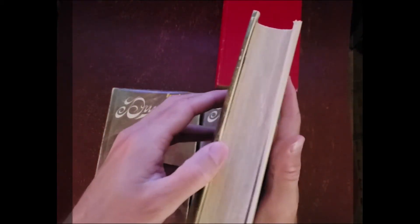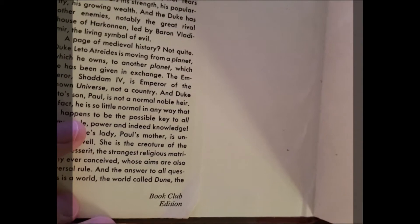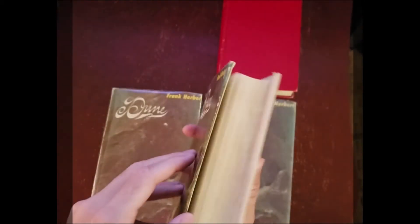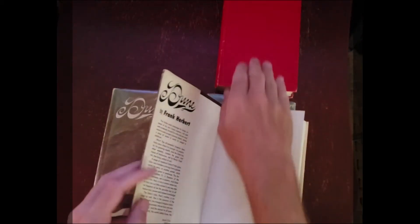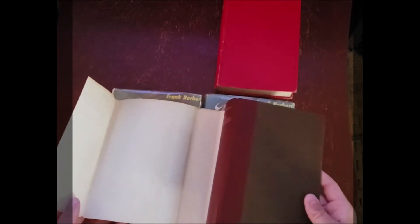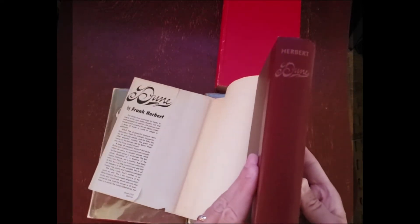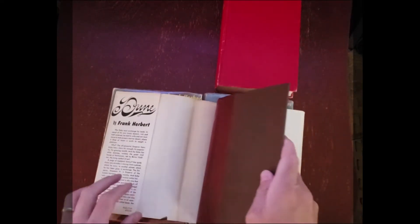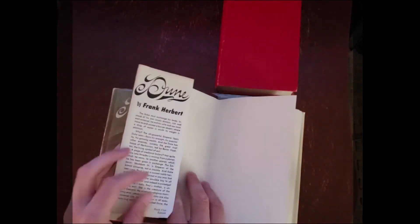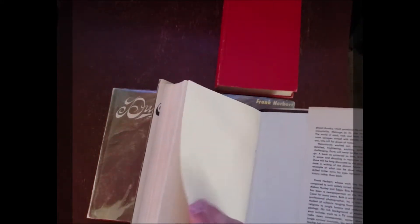The difference is that on the dust jacket it actually states 'book club edition.' Now some of the book club edition dust jackets are bright red like that one, and some of them have a brown binding. I'm not sure which came first.